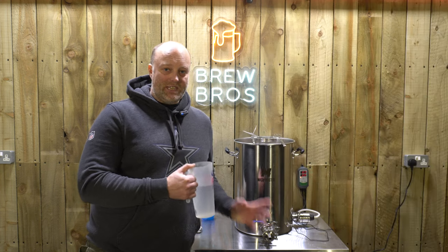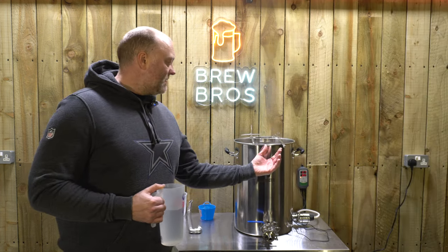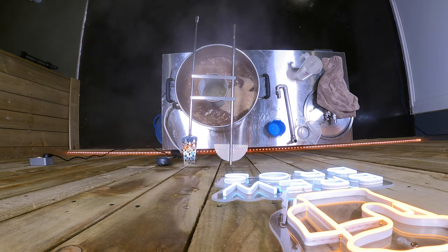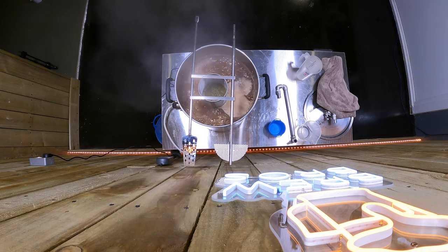As you may have seen in previous videos, this is an experimental brew system — hence why we've slightly cowboyed the hop basket. But the hop basket is in the middle, so we can get a great whirlpool around that going a bit later on.